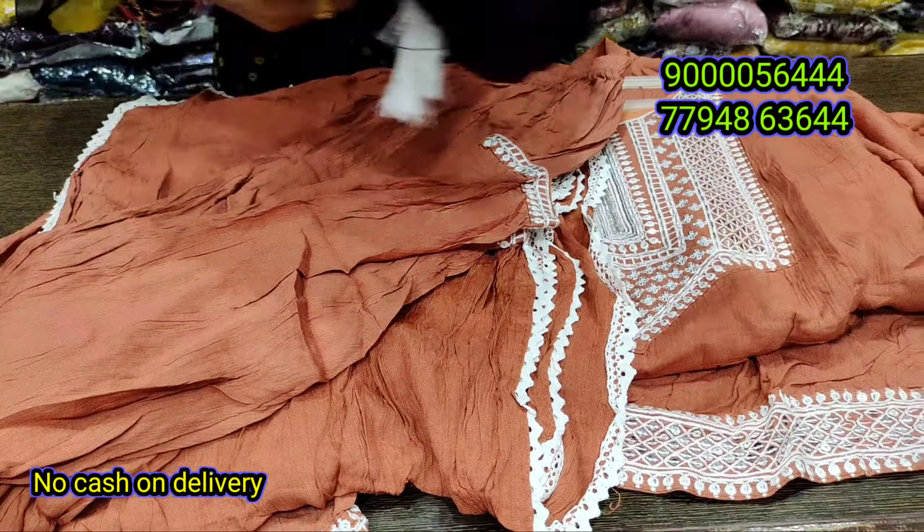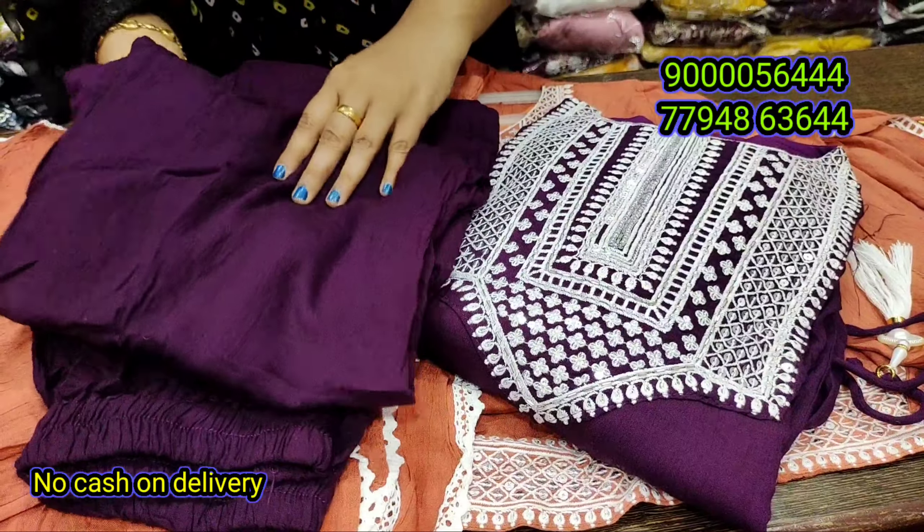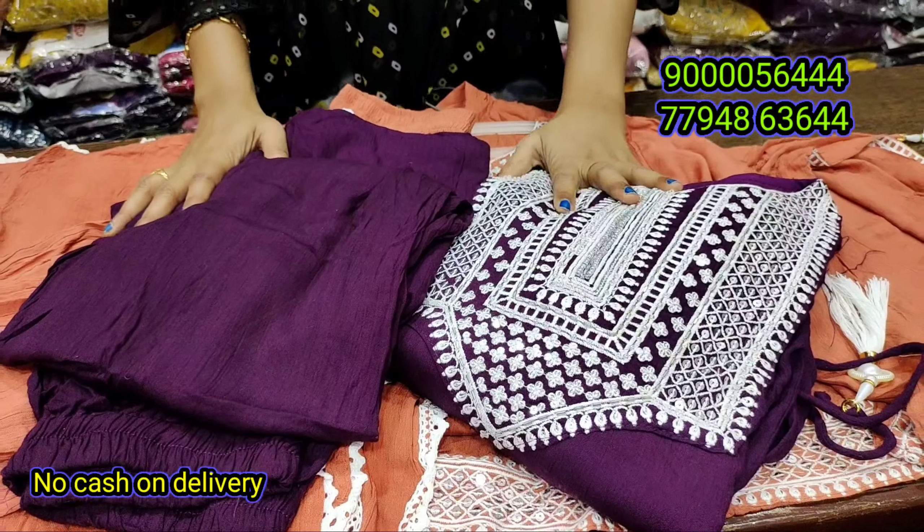The color is also a wine color base. We also have a dark chart option. This is also available in L, M, XL and XXL sizes.